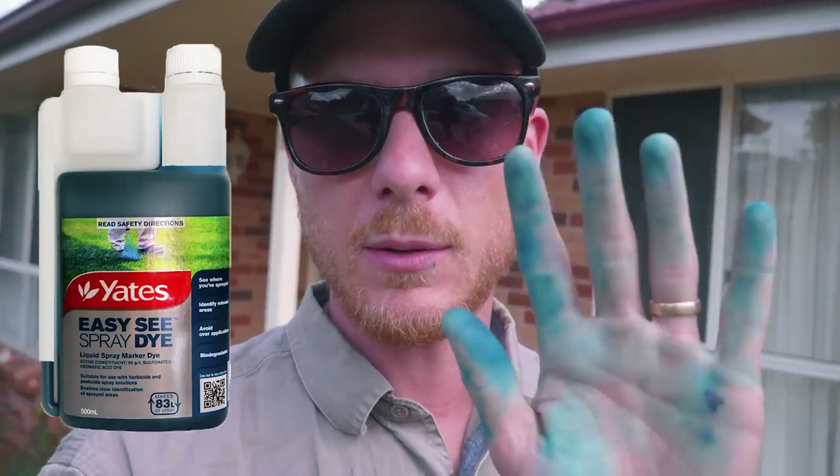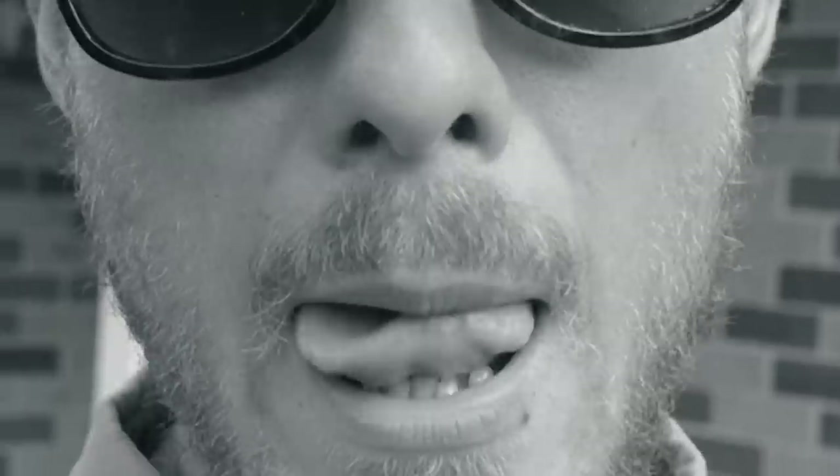Today we're using Camber M and we're also going to be using that blue spray dye, which you can see when I was mixing up the chemical. It gets all over your hands and can be quite staining, so be careful with that stuff — but it's sort of like a food dye, it'll wash away pretty quickly. If you get it on concrete, it will wash away within a couple of days.